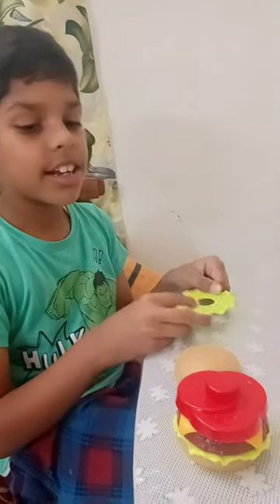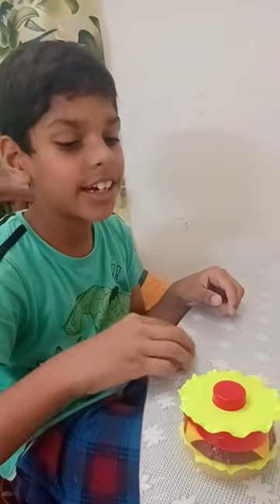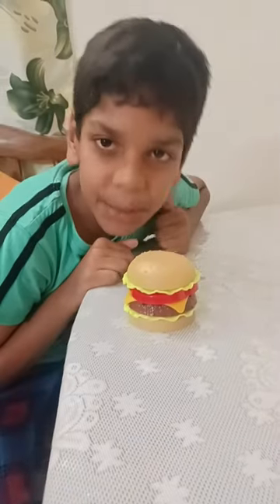Tomatoes are also good for health. And then lastly, lettuce. And I told you greens are good for health. And lastly, the burger. Now the burger is done.